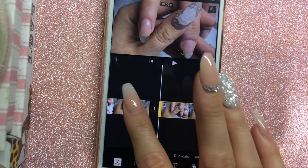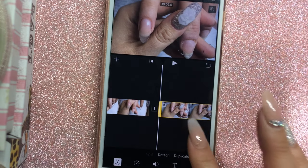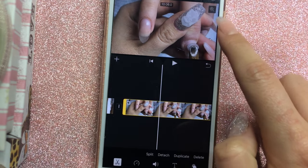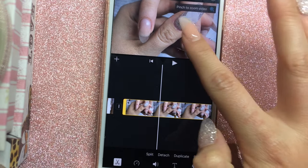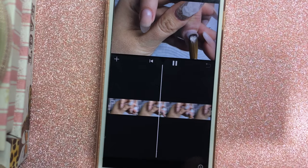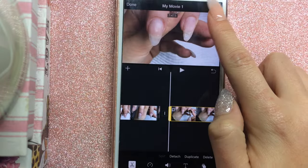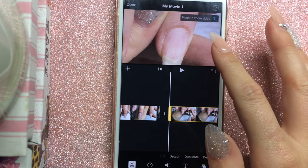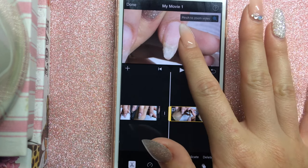If I notice a clip is too far into the corner — like here on the middle finger — I highlight it and tap the zoom button in the top right corner, then zoom in to move it toward the center of the screen. I also show how close you can zoom in during editing. I find you get better quality by zooming in while editing rather than while filming.